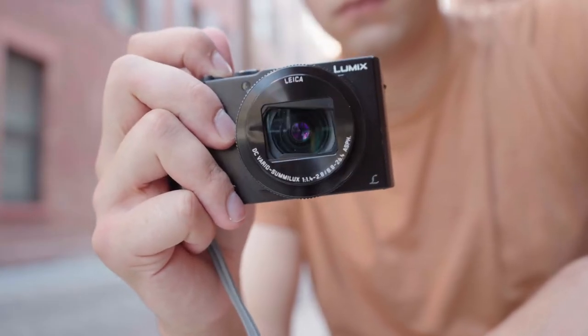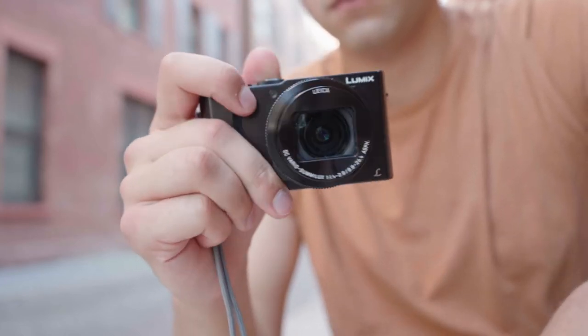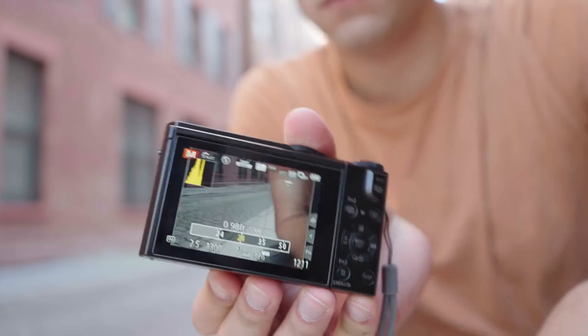I also find it takes some time to boot up — the camera has to turn on, the lens has to pop out, and then it's good to go. The body on the camera feels dense, which isn't a bad thing. It's not too heavy, not too light, and has a high-quality feel in the hand.